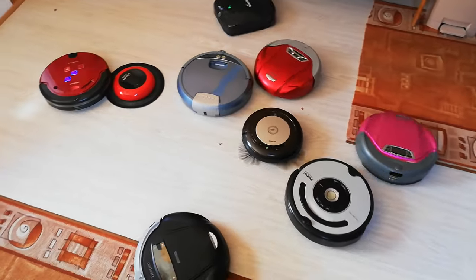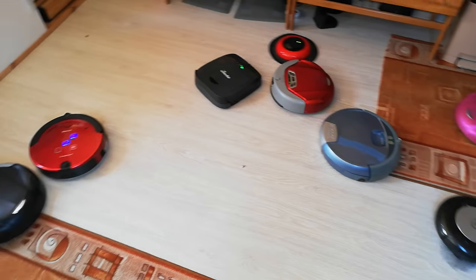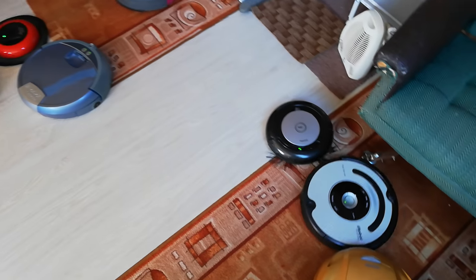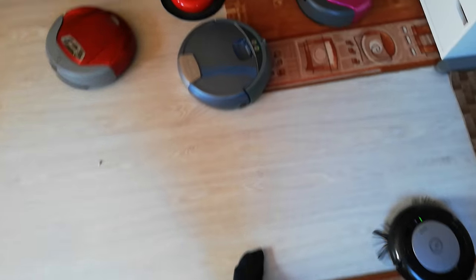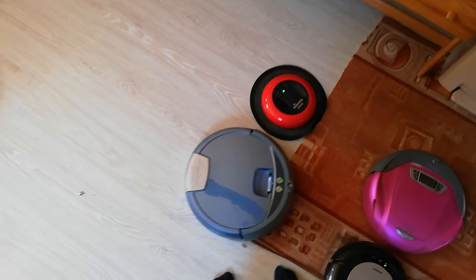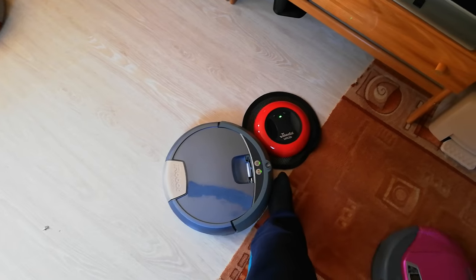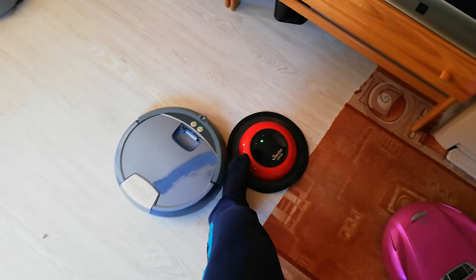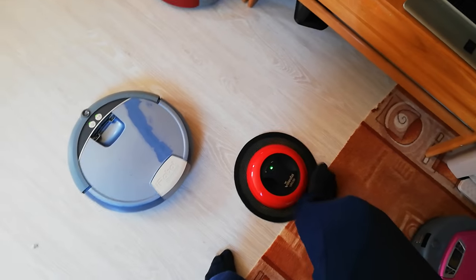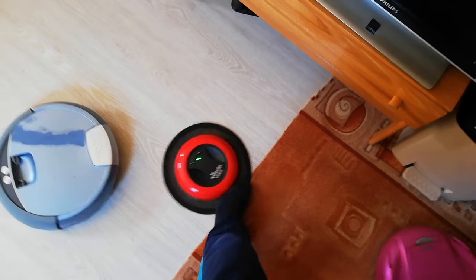Whoo, it's going! The Roomba isn't for carpets, okay — come on, go. Oh, it's stuck.